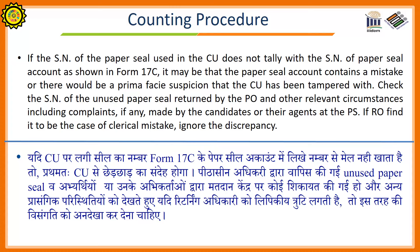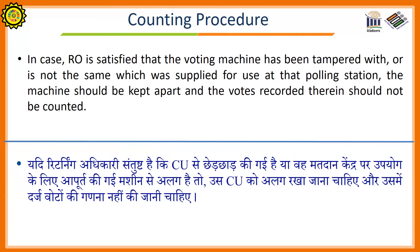If the serial number of the paper seal used in the control unit does not tally with the serial number of the paper seal as shown on Form 17C, it may be that the paper seal account contains some mistake, or there would be a prima facie suspicion that the control unit has been tampered with. Check the serial number of the unused paper seal written by the presiding officer and other relevant circumstances, including complaints if any made by the candidates or their agents at the polling station. If the returning officer finds it to be a case of clerical mistake, ignore the discrepancy. In case the returning officer is satisfied that the voting machine has been tampered with or is not the same which was supplied for use at the polling station, the machine should be kept apart and the votes recorded therein should not be counted.